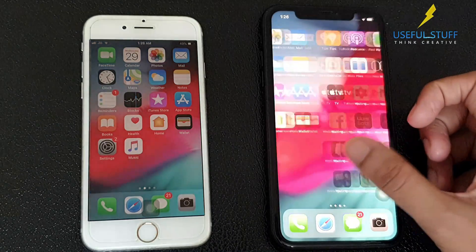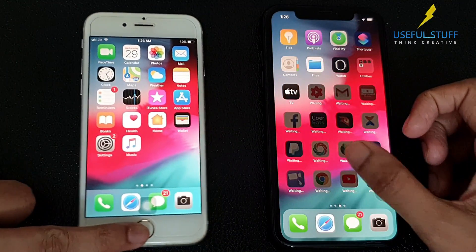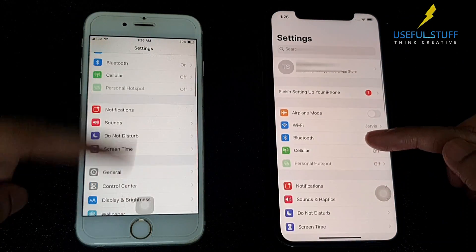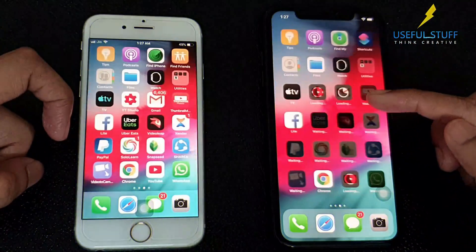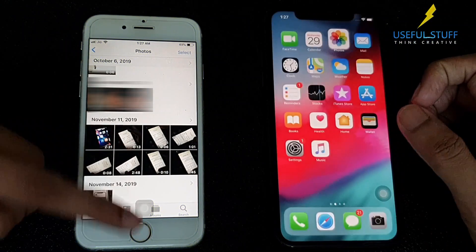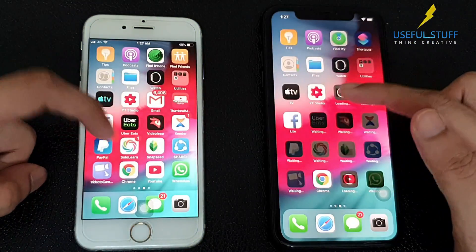And there it is. You can see even the wallpaper has been retained. All your iPhone settings, iCloud account, apps, contacts, messages, photos and videos have been copied to your fresh device. And yes, that's how we do it.